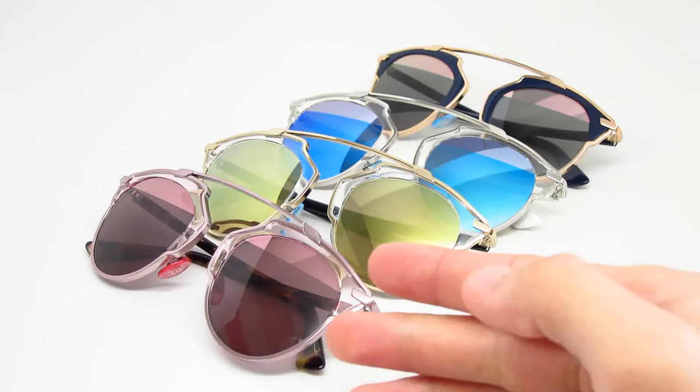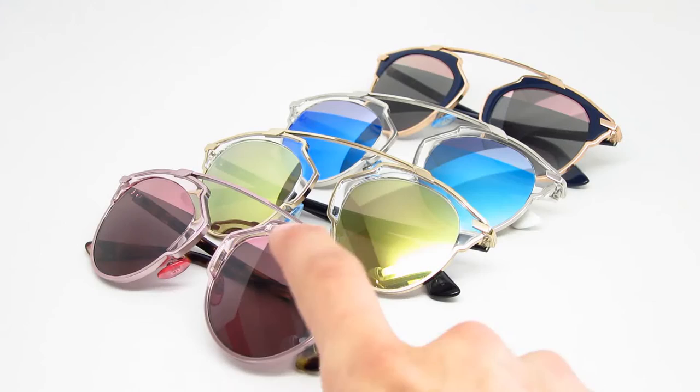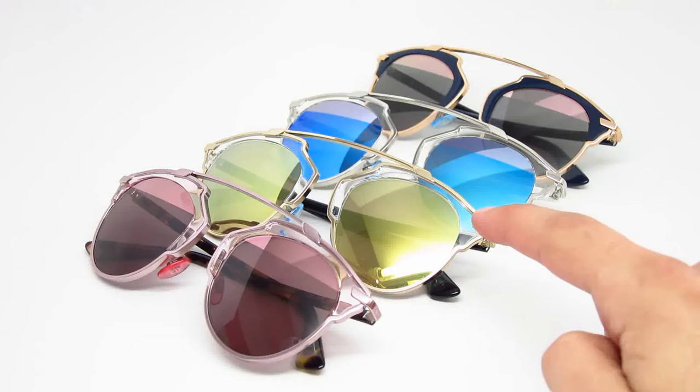Starting off with the KM98R, which is the first one here. It has a light pink metal front with a tortoise with a hint of purple. The lenses are pink, which is the general color of it with a pink mirror on top. It kind of looks like an eyebrow sort of thing up here.